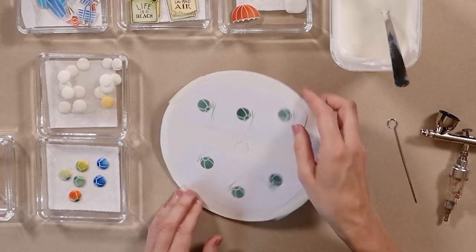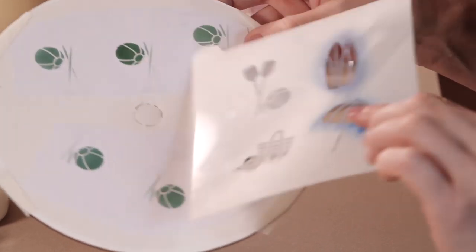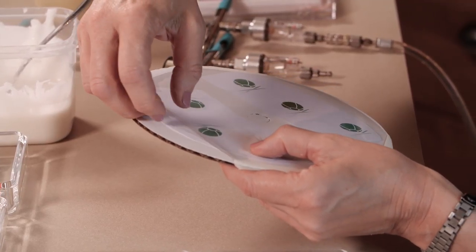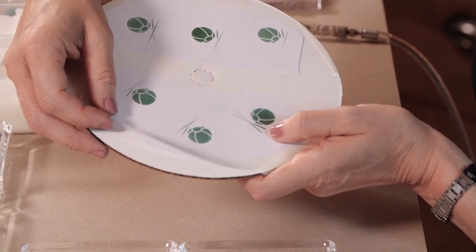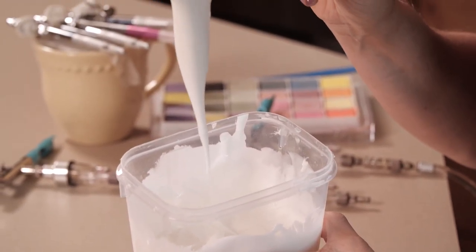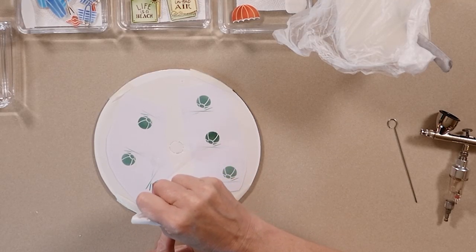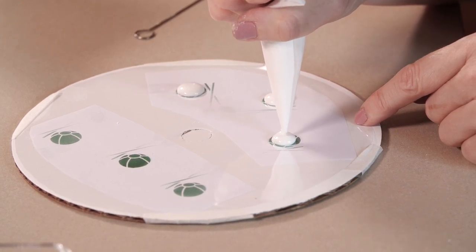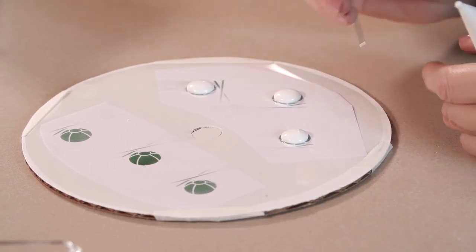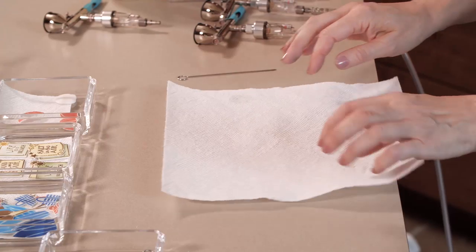Now I want to move on to the royal icing transfers. For this I use the beach ball part of the stencil to create a template by simply airbrushing it onto a piece of paper, and then I stuck that paper underneath a piece of acetate. So I'll be piping royal icing on top of the acetate, letting it dry, airbrushing it, and then removing the royal icing piece once it's completely dry. For this I'm using a relatively loose icing but I want it to have some body because I want those beach balls to be puffy. So it might form a slight peak but it's one that'll settle into the mass of icing or can be gently tapped down and disappear. But that creates a nice rounded shape — I would just do that all the way around. Set those aside to dry.